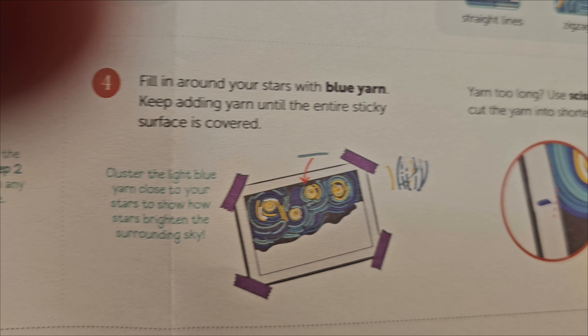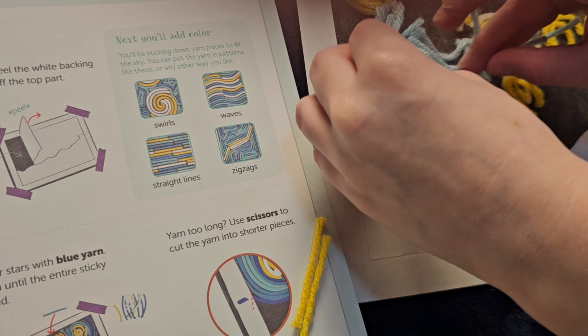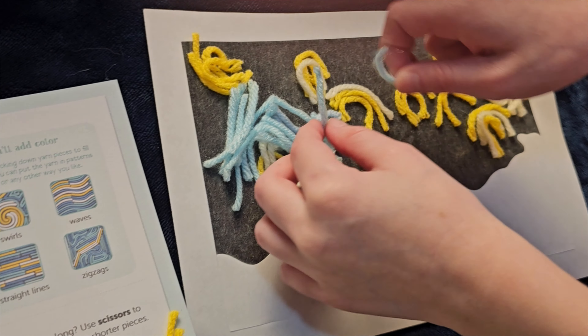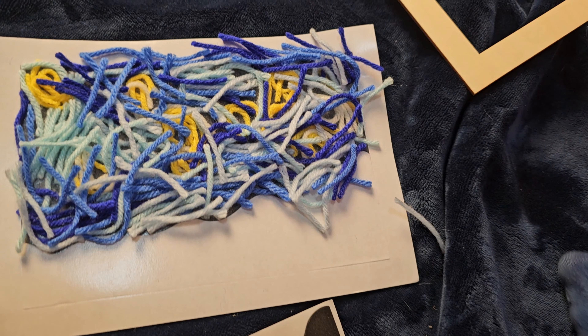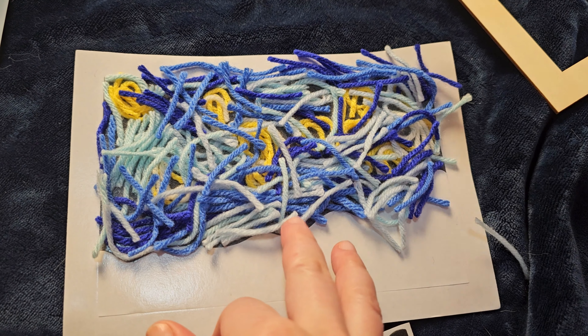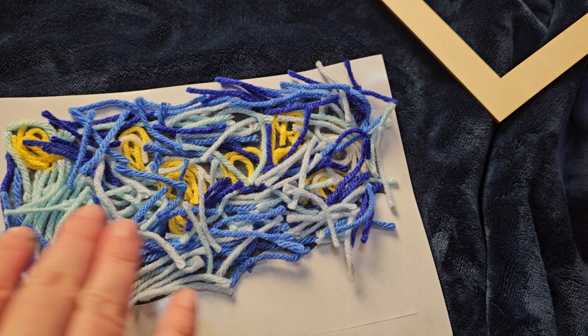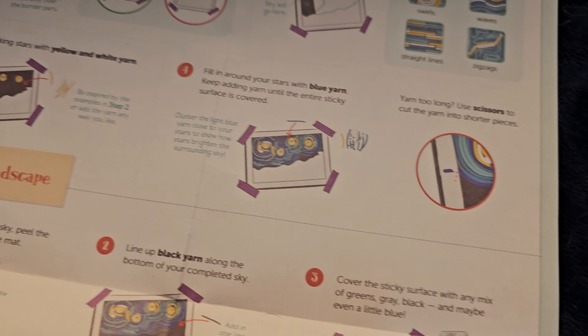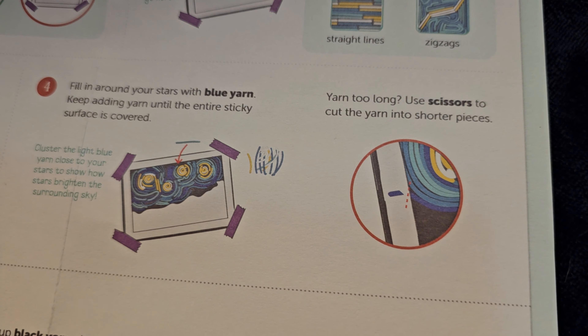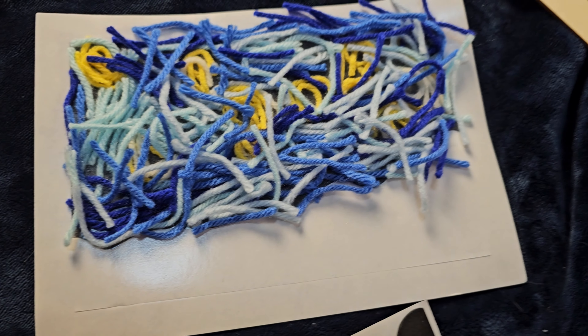Start with light blue and then move on to the dark blue — they say to put the light blue next to the stars, and then the darker blue a little bit further around. This is how the sky looks at the moment. You can spend lots of time laying these yarns out and making them perfect, or you can spend a little time on it like us — we kind of just dumped the yarn all over the place. But you can make it super cool with different patterns to make them beautiful.